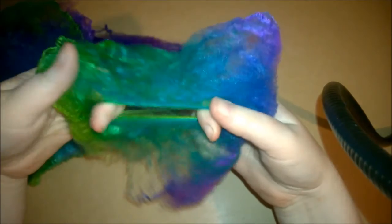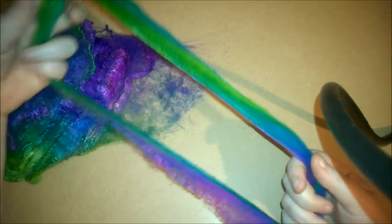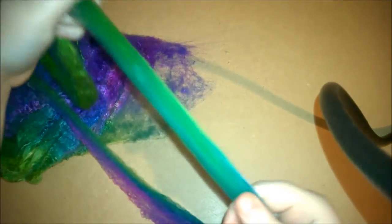To turn this into yarn, it's really easy. You want to spread it out in your hands, find the center, and then pull it apart. And you'll get this sort of circular shaped thing. You can just keep on pulling it until it's the thickness that you want.